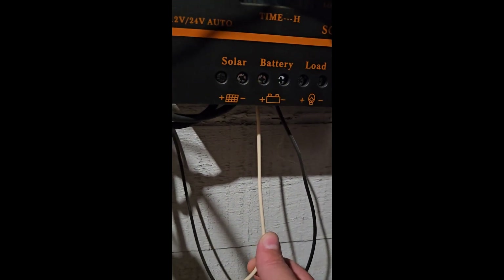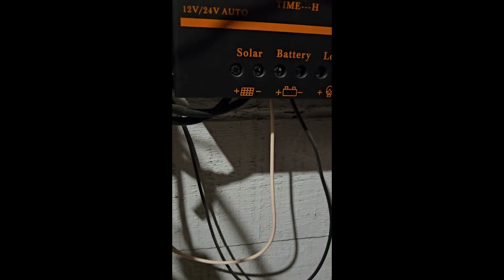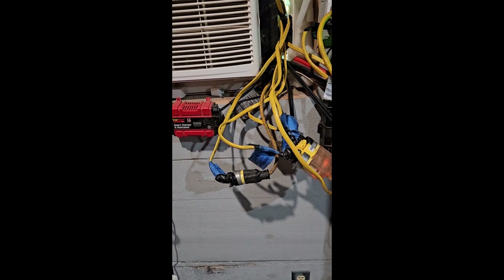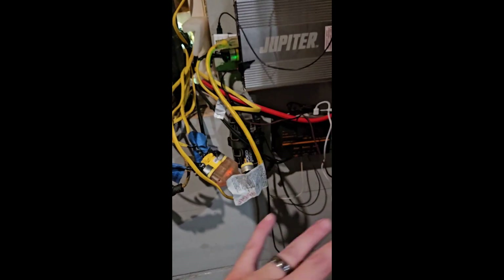The leads in from the batteries come here. Leads in from the panels come here. These are 12 volt chargers that I can hook up if power is low. I can hook it up to the generator and recharge the batteries, but all this is getting changed over to 48 volt now.